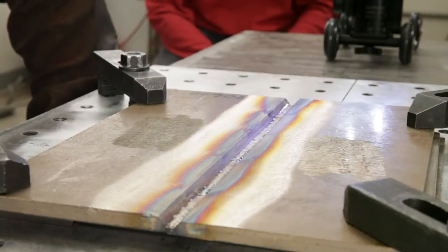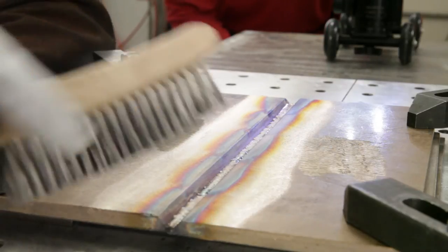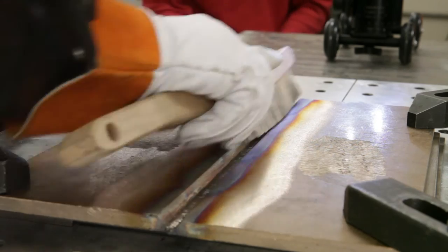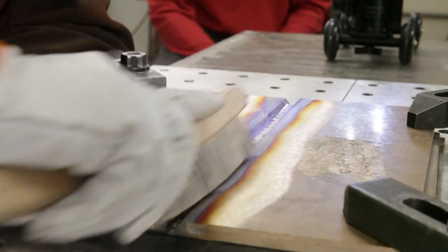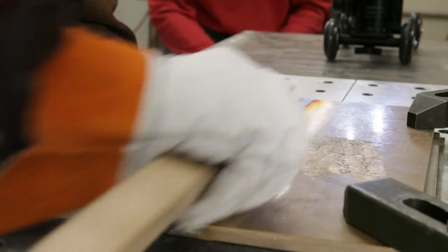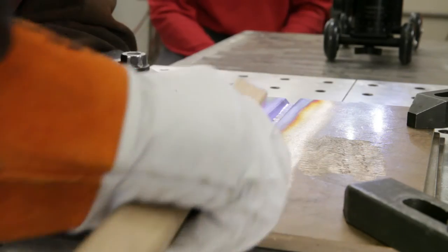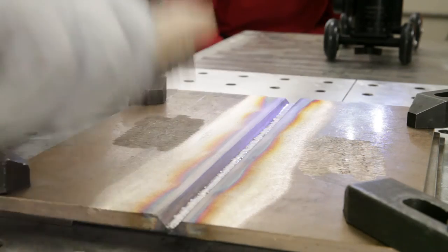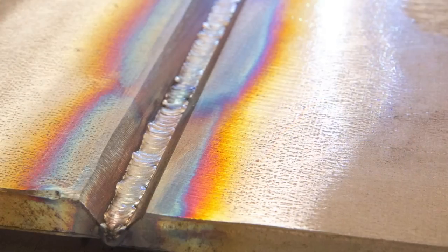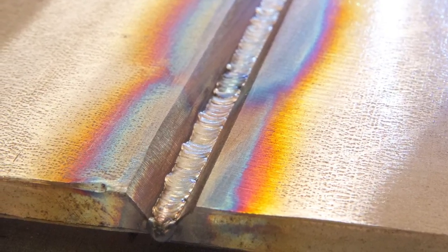Now that the root pass is complete, we'll wire brush it to remove any oxide or smoke on the surface, and we'll inspect to make sure that we have good fusion, no cracks, no porosity, or anything else that would interfere with putting in the second pass, and then we'll start our second pass. As you can see, this weld is very even, with good fusion to the sidewalls, and we're ready to start welding our second pass.